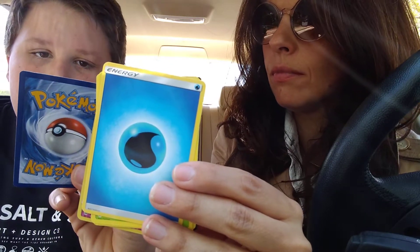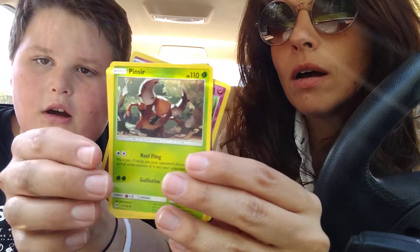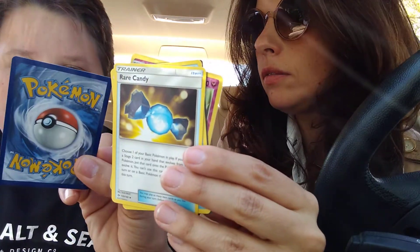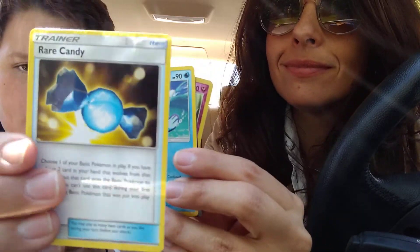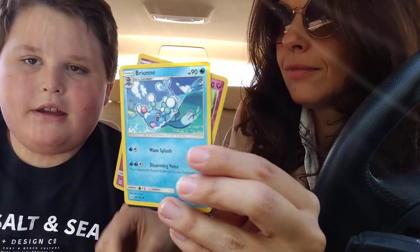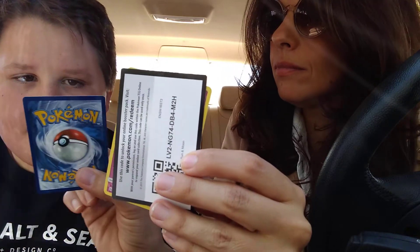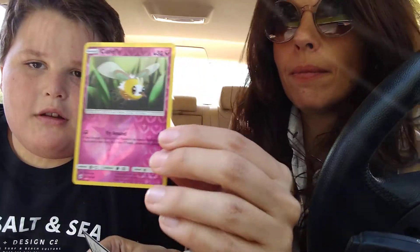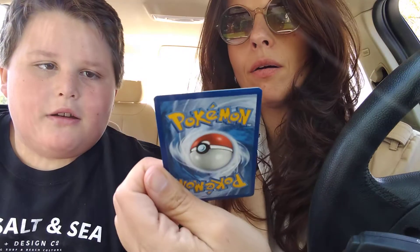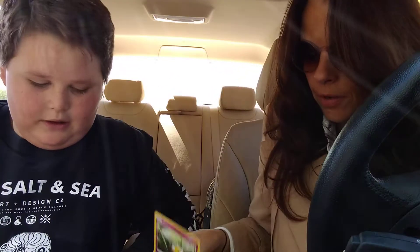Pilosand. War Energy. Pinsir. Rare Candy! Oh, a Rare Candy — and who's that? Brony, Brony. And then a Cutiefly — oh, he's pretty, he's got some holo stuff going on!